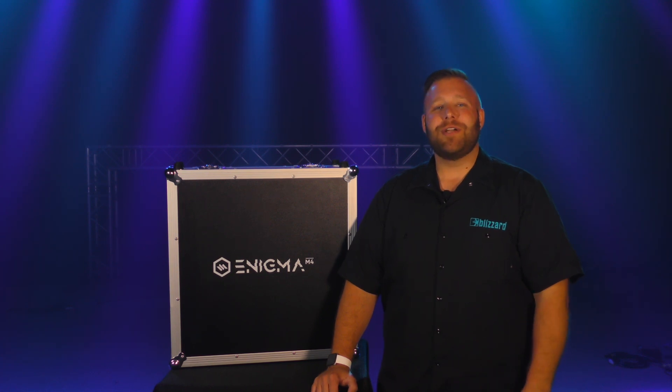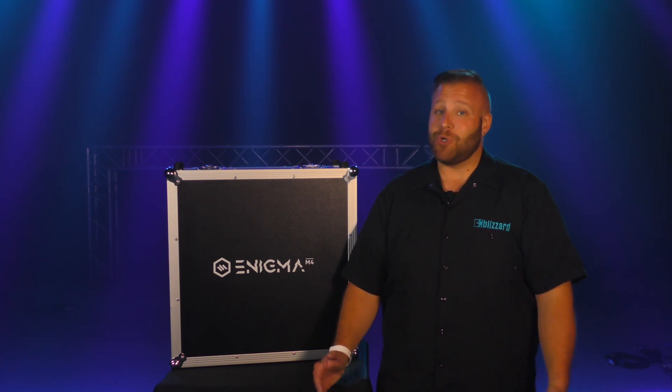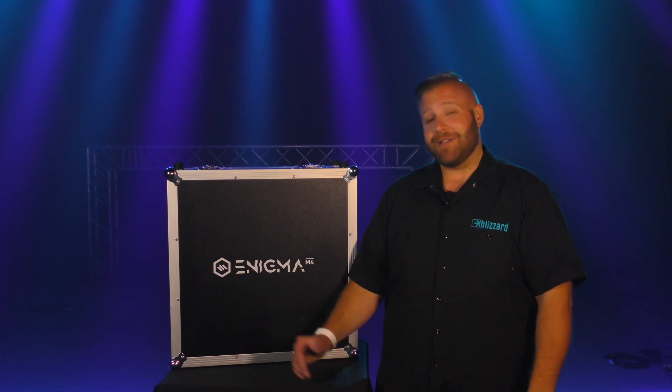Hey everybody, Joel here, Blizzard's product specialist. Welcome to our multi-part video tutorial on our epic console, the Enigma M4. We'll be walking you through all the ins and outs of the console to help you get completely familiarized with it. So without further ado, let's take a look.